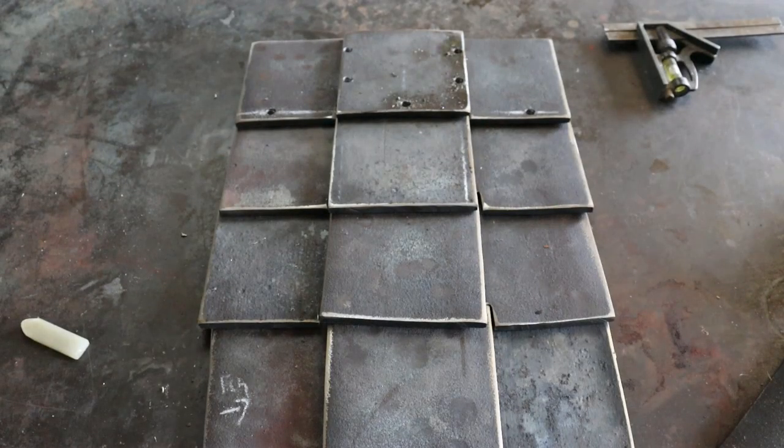Everything looks good so far — we've got like 31 or 32 more holes to drill.